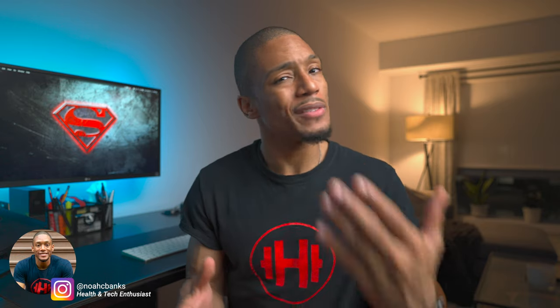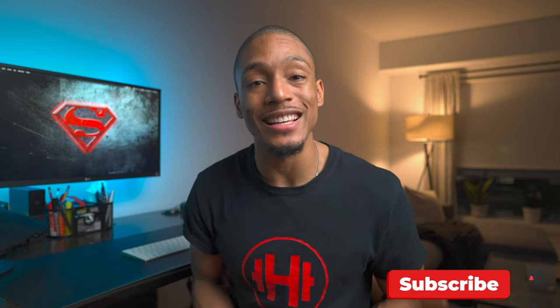What's up guys, it's your boy Noah. If it's your first time here, I make videos on the best tech and tips to help improve your health and productivity. If this sounds interesting to you, go ahead and hit that subscribe button.